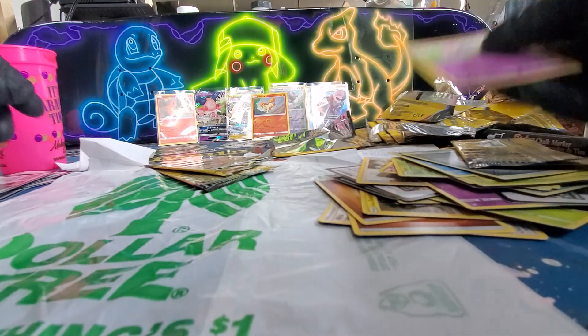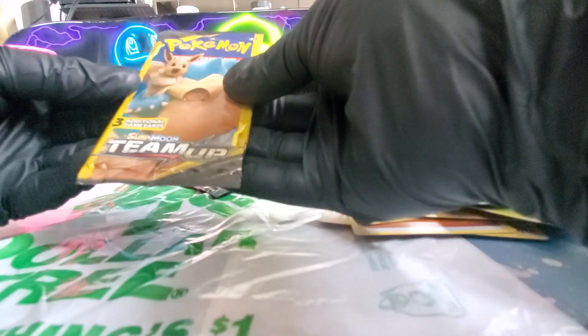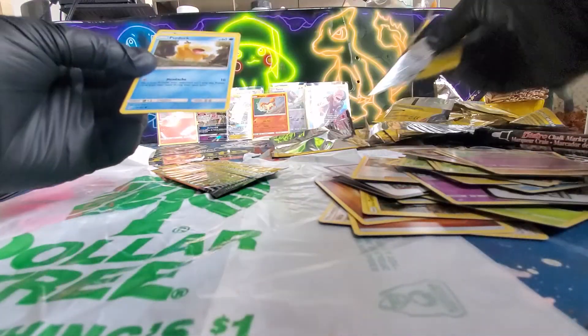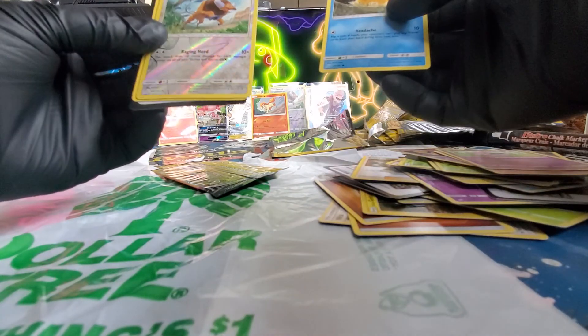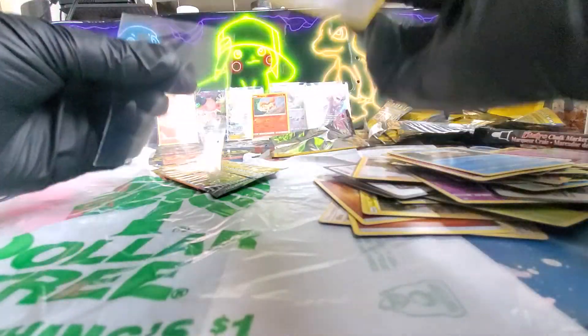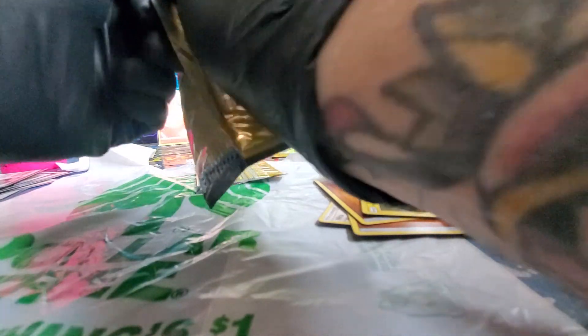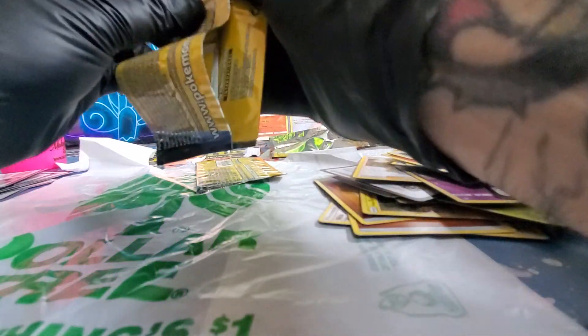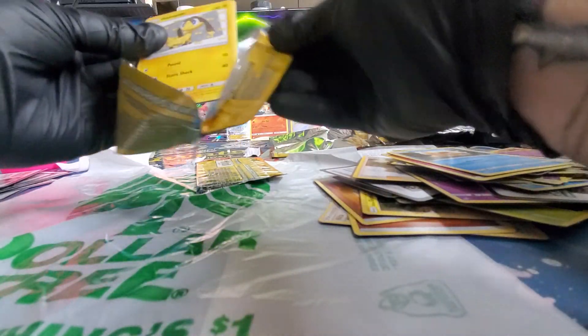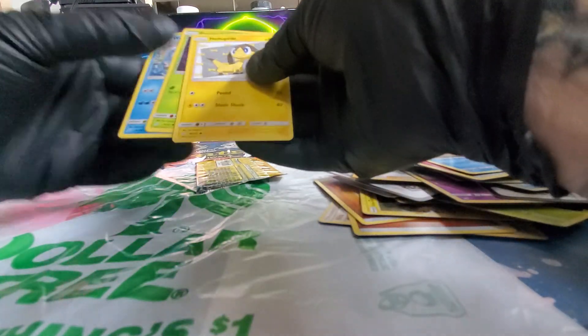I guess I should probably look up what to look for in these decks. Oh, that's the same one I got.